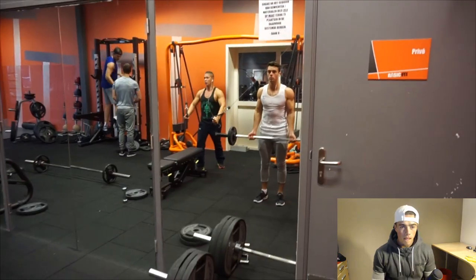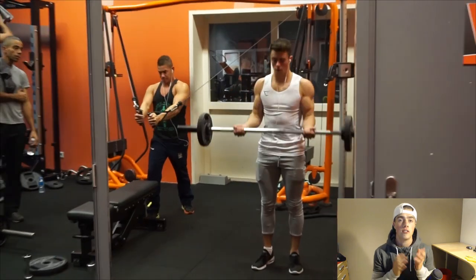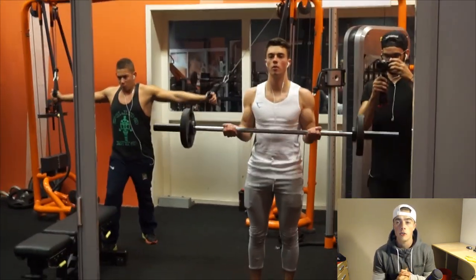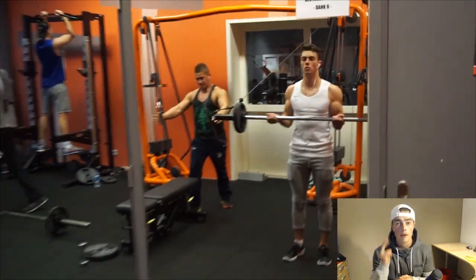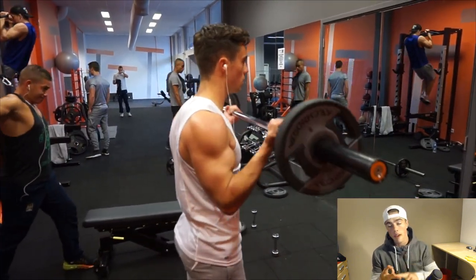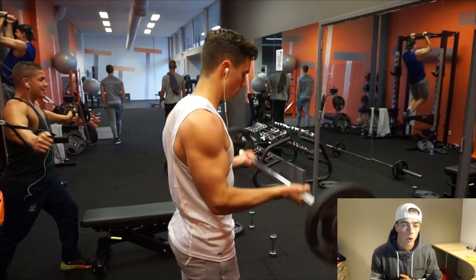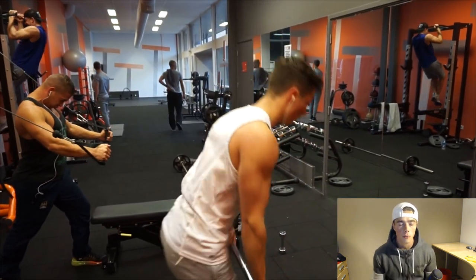Today I want to talk about my back and bicep workout routine and how I split it up in the week. I train six days a week and I do every single muscle group twice — I do legs twice, chest twice, shoulders twice, back twice, and so on. Doing everything twice works very well for me.